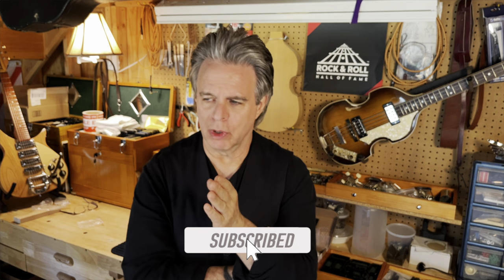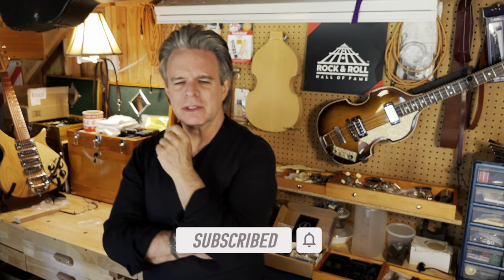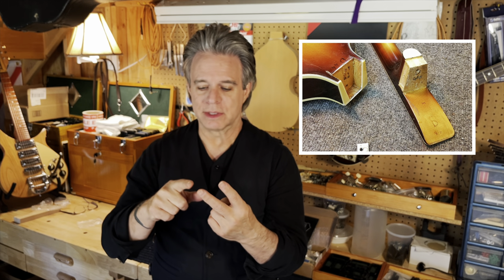We just finished talking about this project — we need to find a neck. I'm pretty sure I don't have one that doesn't require a whole lot of work. When you think about refretting, a warped neck, or refinishing, that's a lot of work. First thing to review: there are two types of necks. I've done videos on this. There's the dovetail — which I call a keystone — and then there's the mortise-and-tenon neck, and those are different.